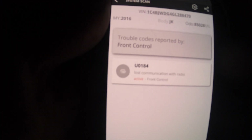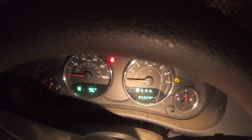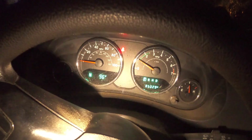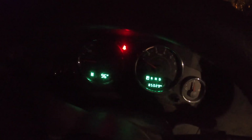Now the only code remaining is lost communication with the radio. Let's start it. No lights. And I'm going to drive it around the block and see how it does. I'll let you know if the codes come back.